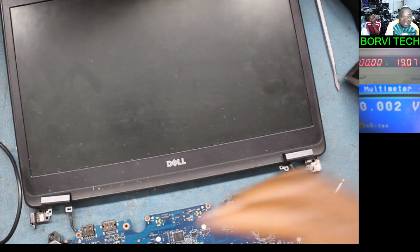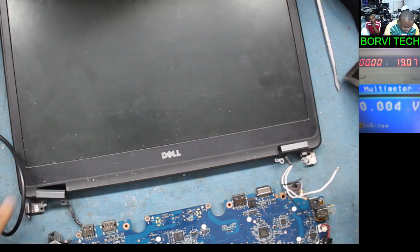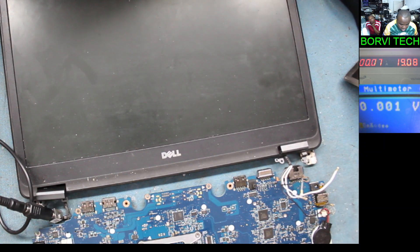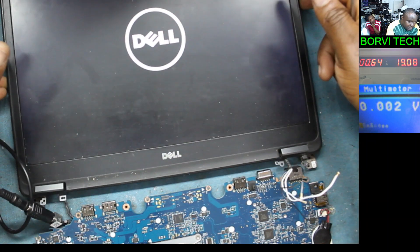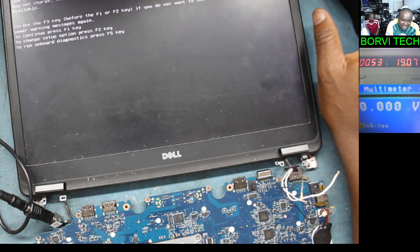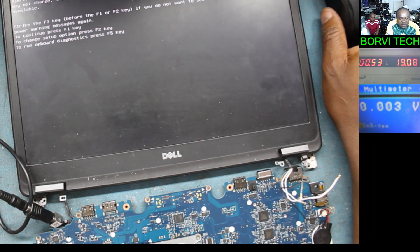Let's test again. I don't think there's any point putting this laptop together while the video is still on. Charger connected, powered on — the laptop is on now. There you are, got a display on the screen. I'll stop this video now. Thank you for watching. Like and subscribe if you like this video. Frozen BIOS — don't forget, frozen BIOS. See you in the next video. Bye bye.